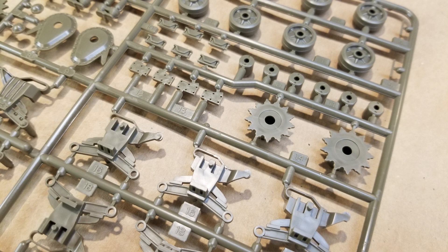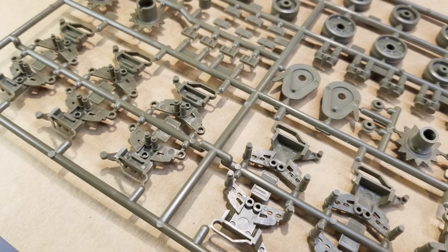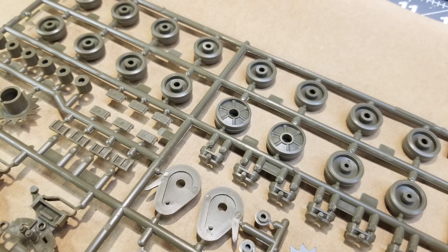Tamiya does a really good job when it comes to detail being really nice and sharp and fine. And the good thing is, unlike some other M4 Sherman models, these bogeys don't have a tremendous amount of parts, but they still look really good.